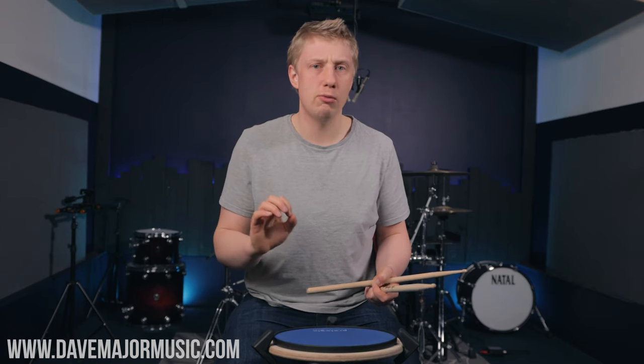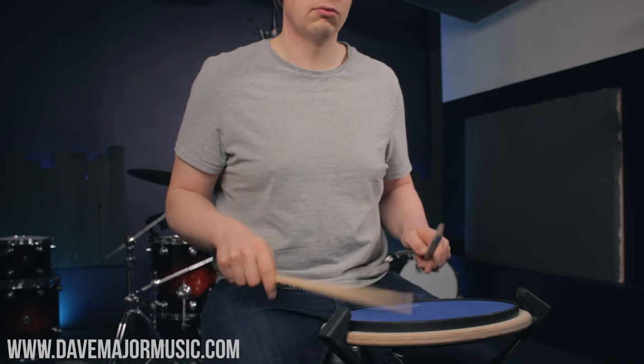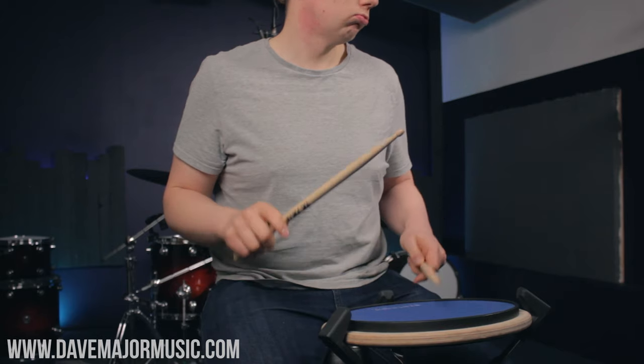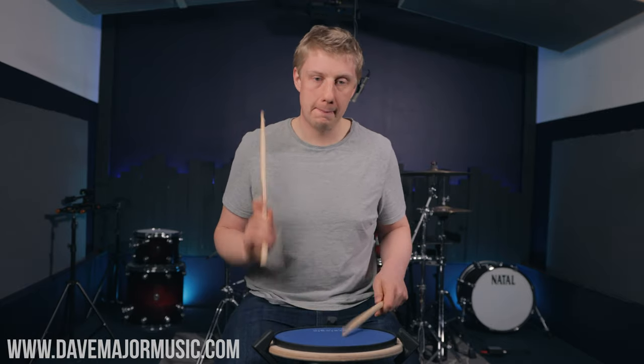Today's lesson is all about my two favourite exercises, but I want to explain what a paradiddle is not. This is not a paradiddle — yes, I'm doing right, left, right, right, left, right, left, left. However, the reason it's not a paradiddle is it doesn't have an accent. And as soon as you put that accent in there, the paradiddles come alive.